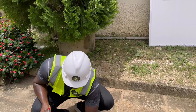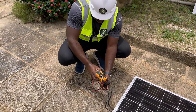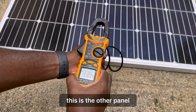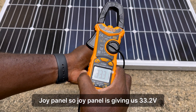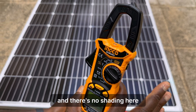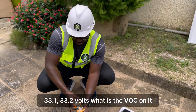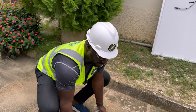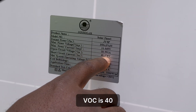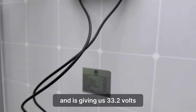Let's test the VOC on the other panel. This is giving 33.2 — this is the Joy panel. Joy panel is giving us 33.2 volts, and there's no shading here: 33.1, 33.2 volts. The rated VOC is 40, and it's giving us 33.2 volts. That's fine.